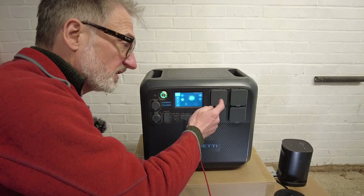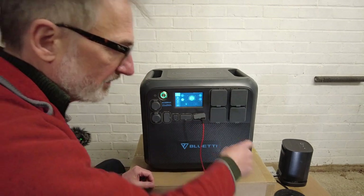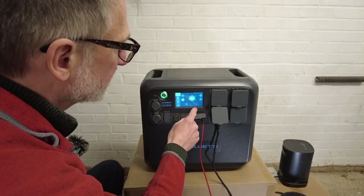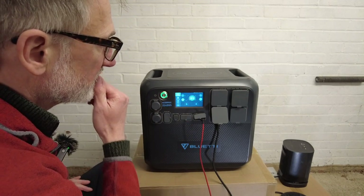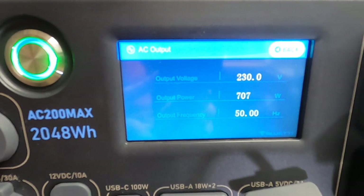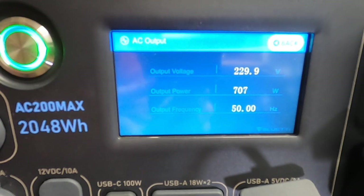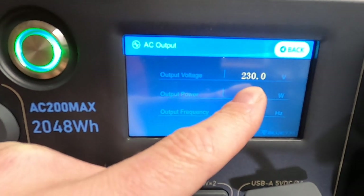Let's see what happens when we start using the AC socket. I've got a heater over there and a kettle. So the heater is now plugged in — I turn on the AC and then turn on the heater. My 950-watt heater is actually using 708 watts.